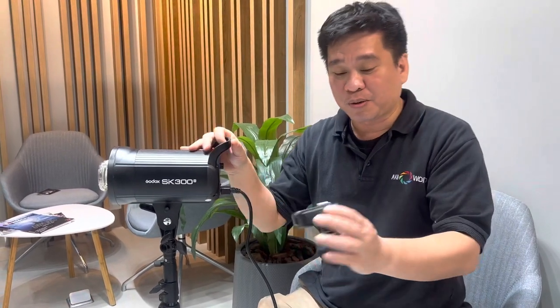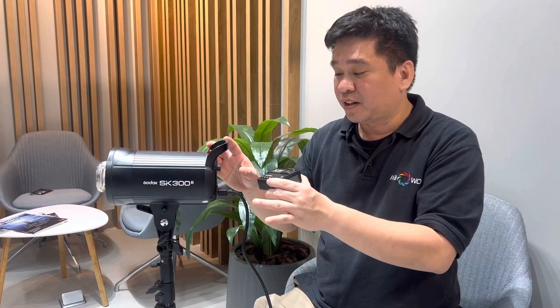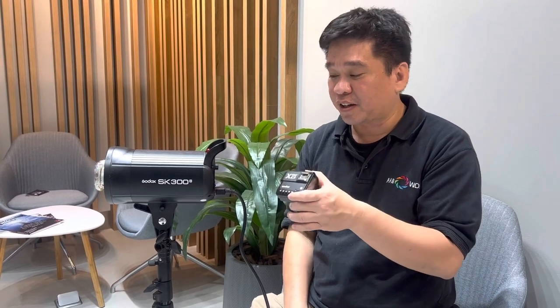Hello guys, today we have a quick how-to on connecting the Godox SK300 Mark 2 to the X2T trigger. We faced a problem where the X2T was not connecting to the SK300 Mark 2, so today I'm going to show you how to connect them quick and easy.